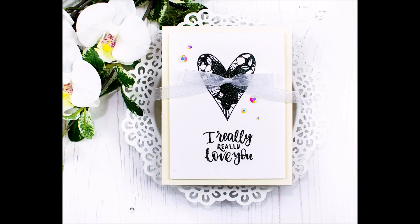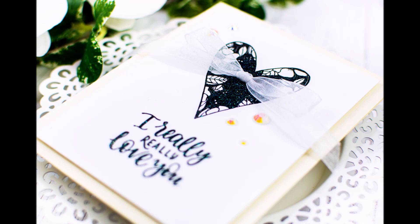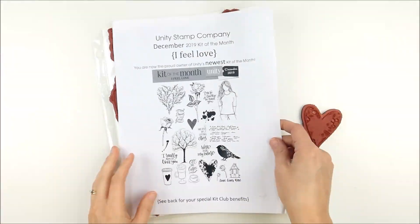Hello, this is Heather Hoffman, and I'm here today to share a really simple and neutral card with a fun little trick for making a perfect bow on the front of your card. I'm using the December 2019 kit of the month and the solid heart image and one of the sentiments.